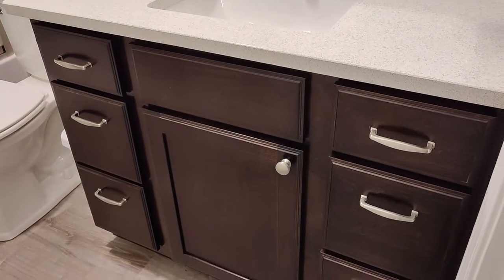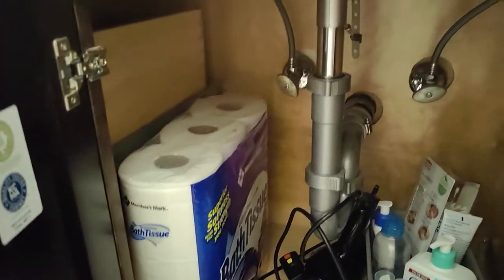We just replaced our bathroom vanities and our kitchen cabinets and I was determined this time to not destroy these cabinets. I found a really easy solution and I'm doing it yourself in just a few minutes.